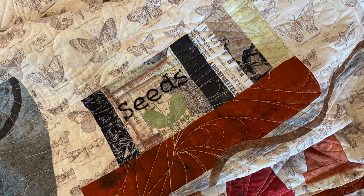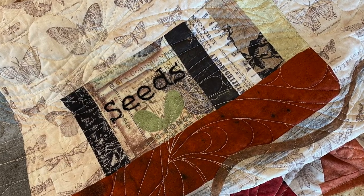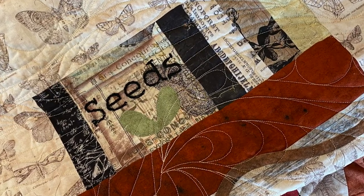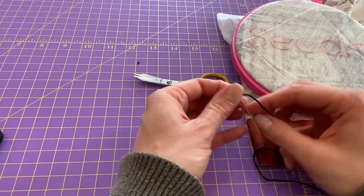Now I would generally suggest using four strands of your embroidery floss. In this video I'm actually using six because the fabric that I'm working on is so deep and so busy, and I really want to make sure that these words are seen and nice and clear. So you'll see me using a full six strands — generally I suggest four or three.